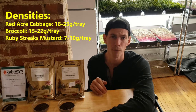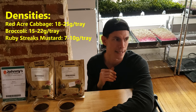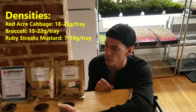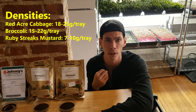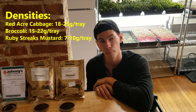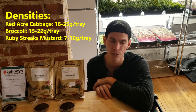Whenever you start a new micro, always go with the seed manufacturer or reseller's recommendation for density. Johnny's gives a blanket generic — I think it's 7.5 to 10 grams per tray on any of their brassicas that aren't broccoli. So we're going to try 7 grams on the mustard. Worst case is the first true leaves come out sooner and that bite really starts to stand out. Broccoli and cabbage are about 10-day cycles, but the mustard will take a little longer.